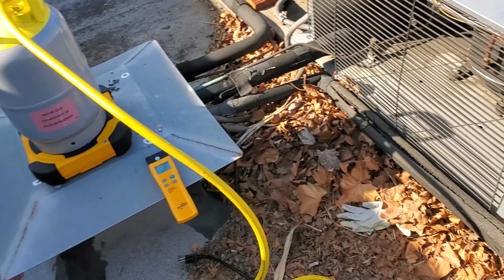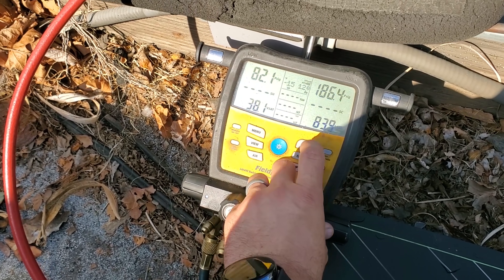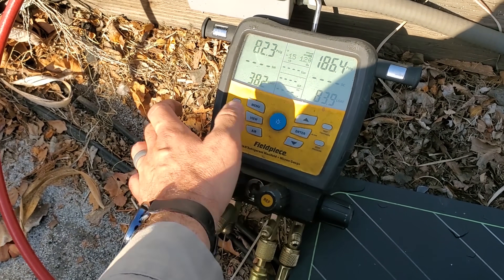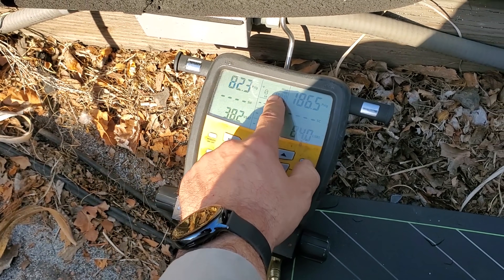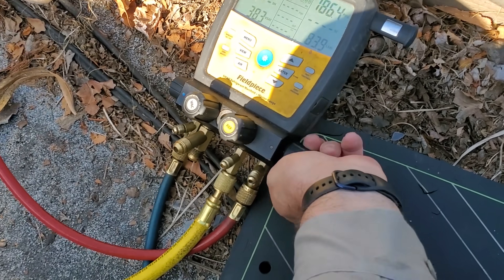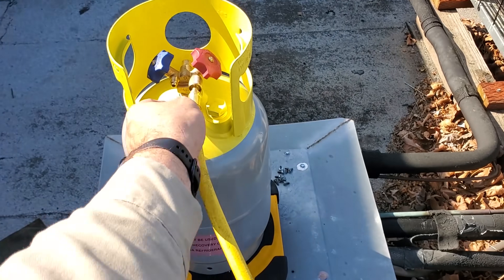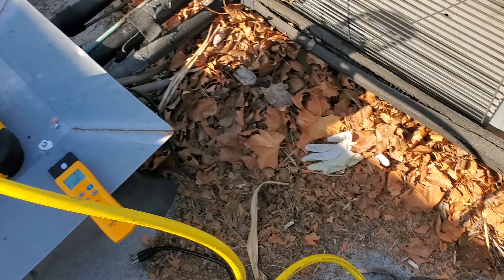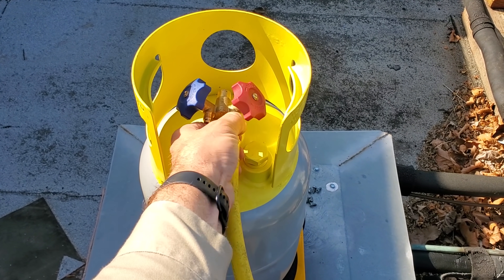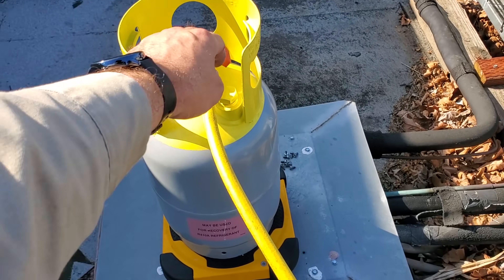For the recovery process we're using the Field Piece setup — the SMAN 480. The cool thing is it has the scale weight displayed on the manifold too, so we have redundant measurement. We're going to open up the high side, and what I suggest is leave the connection slightly loose, open the system so it purges all the way to that point, then you're ready to go.